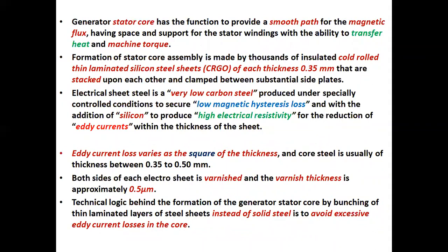The generator stator core has the function to provide a smooth path for the magnetic flux, having space and support for the stator windings with the ability to transfer heat and machine torque. Formation of stator core assembly is made by thousands of insulated, cold rolled, thin laminated silicon steel sheets — called grain-oriented material — each of thickness 0.35 millimeter, that are stacked upon each other and clamped between substantial side plates.